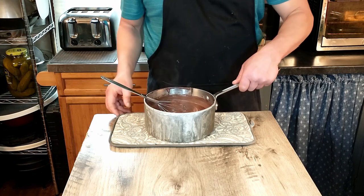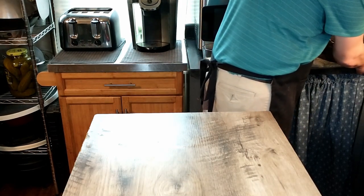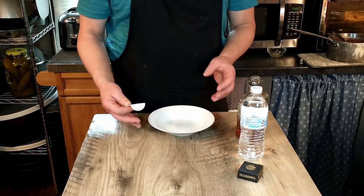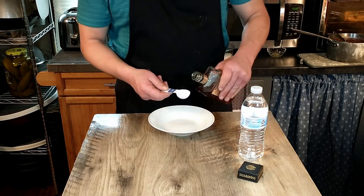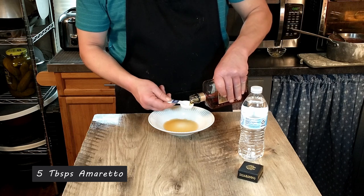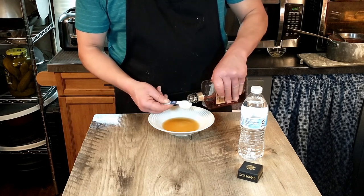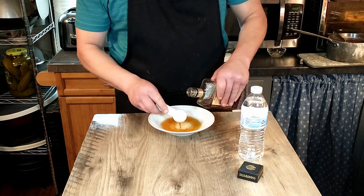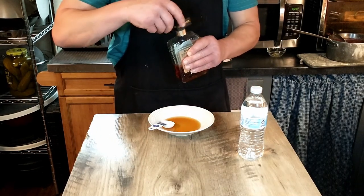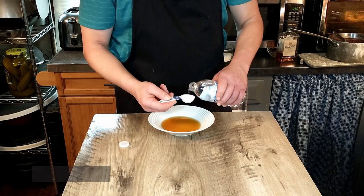The next step is to line our pudding mold, so we'll set the pudding aside to rest. Our next step is to make our sauce for our lady fingers. We're going to use a shallow bowl because we'll be dipping our lady fingers into the sauce. To begin with, add five tablespoons of amaretto and then an equal amount — five tablespoons of water.